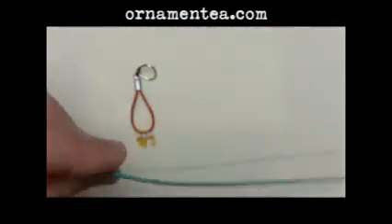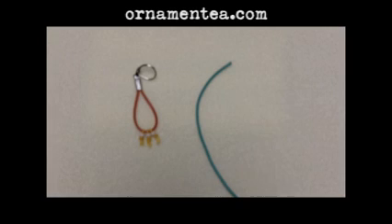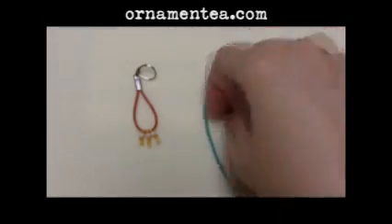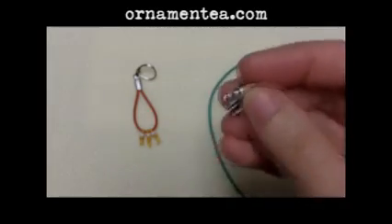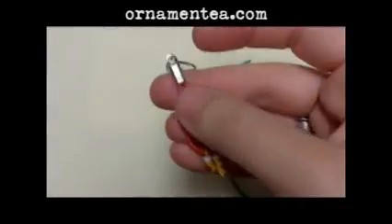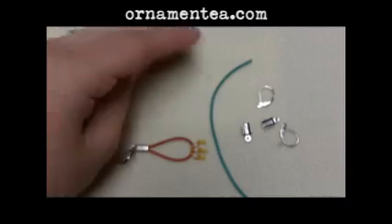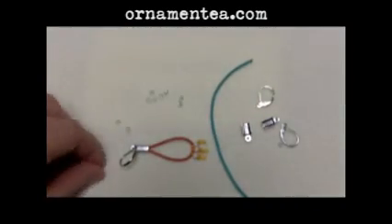For supplies, you're going to need some leather — I'm going to show you a different color scheme. You're also going to use a little bit of wax linen. We're going to use some imitation rhodium bindings; these are leverback earrings. We're also going to use fold-overs — that's what this little bit is here — it's a nice way to finish leather. The last thing is we're just going to use some 8-0 seed beads for the little bottom part.